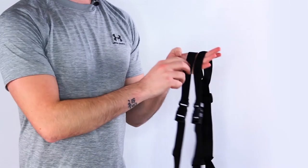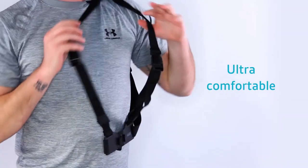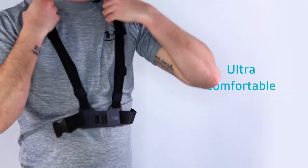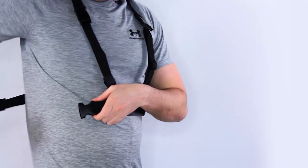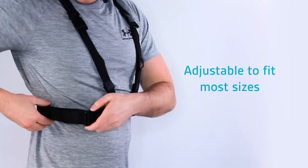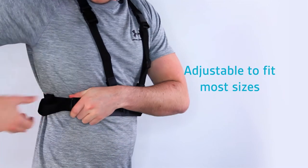This is how you wear your Kit Vision chest mount: simply place your left arm through the left arm zone, your head through the center, bring the strap round on the right, click it into position, and adjust as necessary to achieve a snug fit.